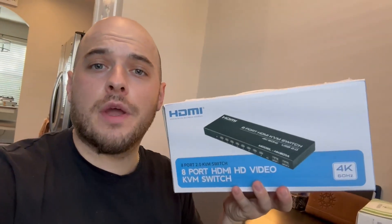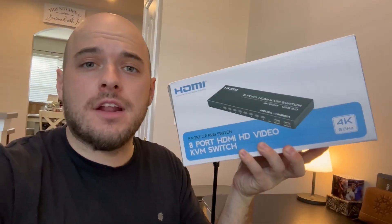What's up everyone? I'm back again today with another quick review. This is my HDMI 8-port 4K switch, and I'm pretty excited about this.